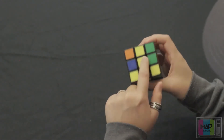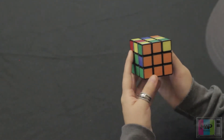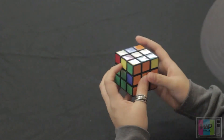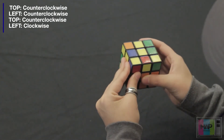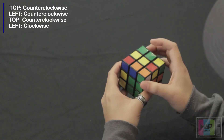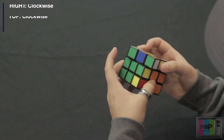Now we're still looking at these edge pieces. These ones have yellow, so we're not going to worry about those. This one is orange — it's already aligned with its orange center. Now we're looking at the color on top of it, which is green. Green's not on the right side, so it's on the left side. We're going to rotate this top piece once counterclockwise and perform the same move: rotate the left side once counterclockwise, rotate the top once counterclockwise, and rotate the left side again clockwise. We displaced the white piece again, so we're going to go ahead and fix that.